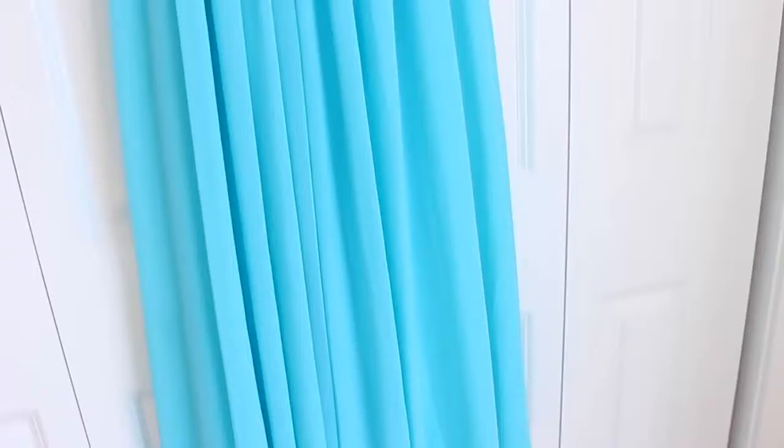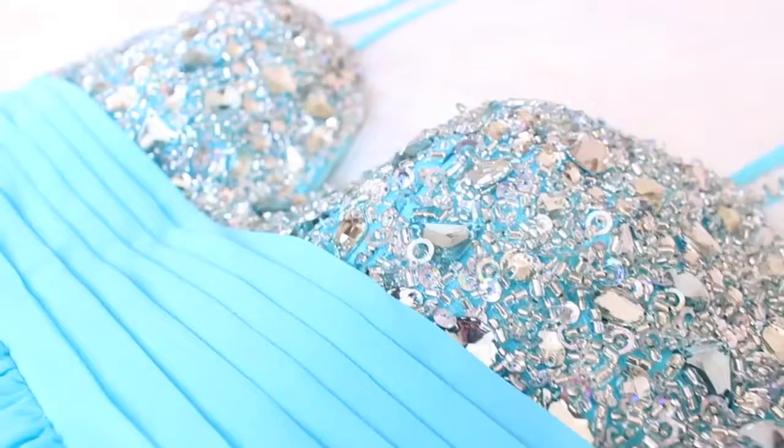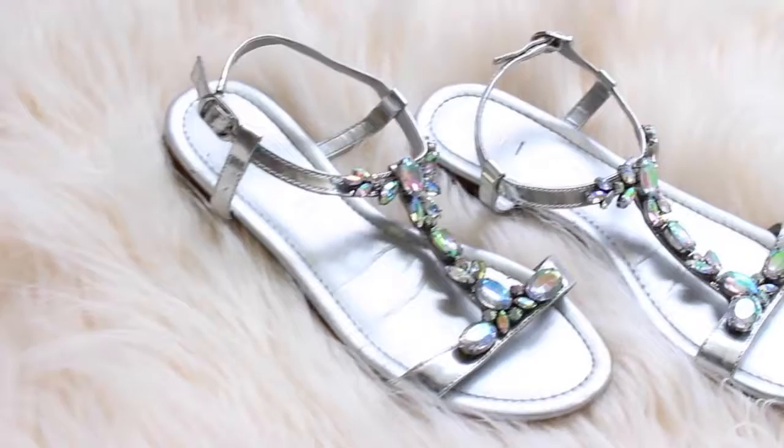For my prom outfit, I found this dress at a dress store at a local mall. This is the dress I wore to last year's prom, which was senior prom for me, and I just fell in love with the color and the style. I love that it had straps because I don't have to worry about it falling down while dancing. I wanted to wear something more comfortable for my feet instead of heels, so I found these shoes. And to keep it simple with jewelry, I just wore some rings. And that is my prom outfit.